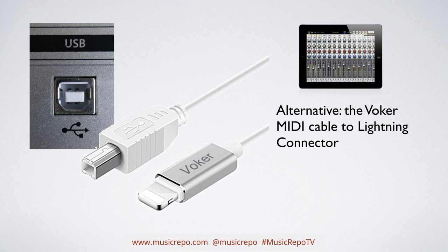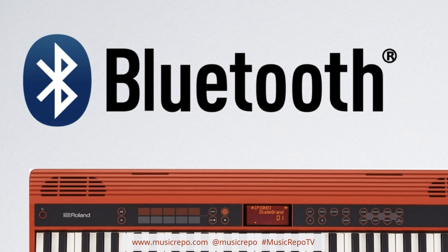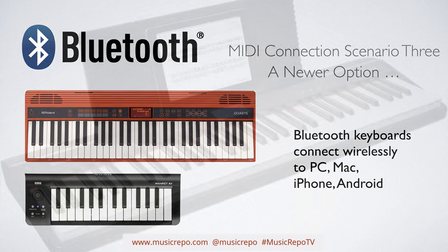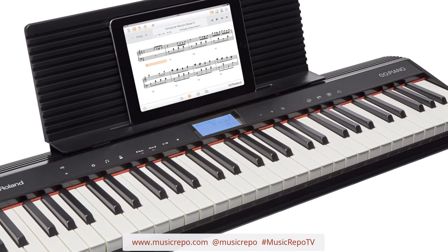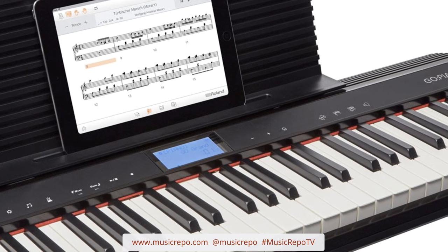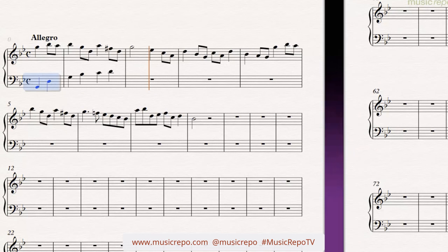We come to a third scenario: you have a Bluetooth keyboard, which is becoming more and more popular. The latest keyboard I've just bought is a Roland Go Piano, which has got Bluetooth. It's fantastic because you just literally search for the Bluetooth device and you're connected wirelessly — a very easy option. It's great to be wireless, and if you're thinking of buying a keyboard it might be something to look out for, because it just saves you having wires everywhere in your studio. That is MIDI connection in a nutshell.